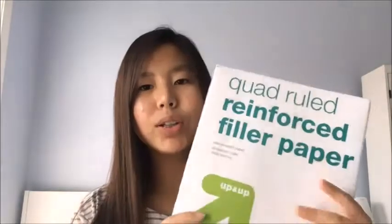Next, I have some graph paper because you need graph paper for math. It's by Up and Up — just a regular graph paper. Next, I have five-tab dividers. I have two brands right here: one is Avery and one is Five Star.